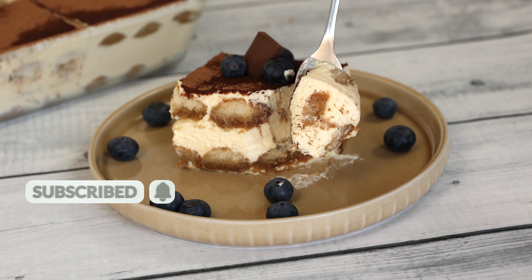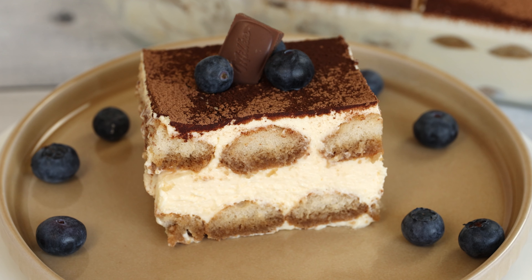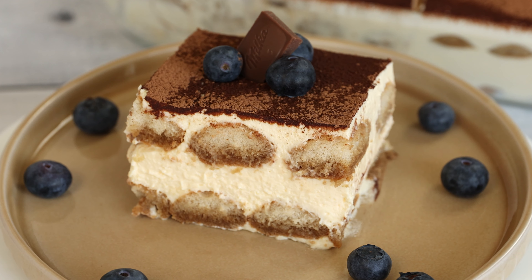If you enjoyed this video recipe, give it a thumbs up and subscribe to my channel for more delicious recipes. Happy cooking and see you in the kitchen!